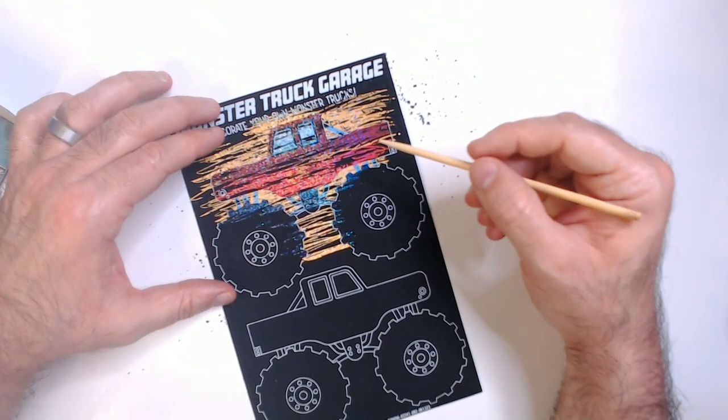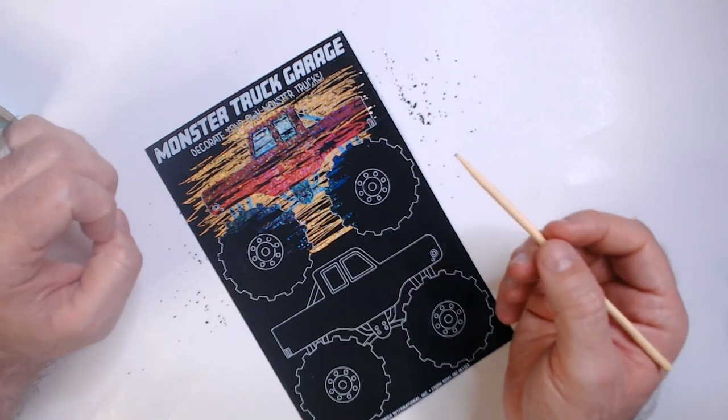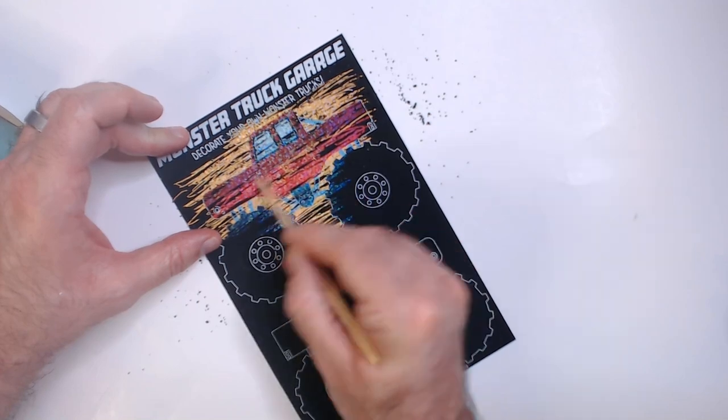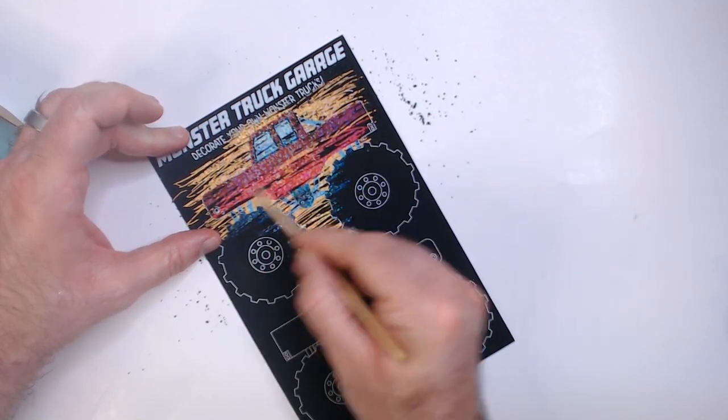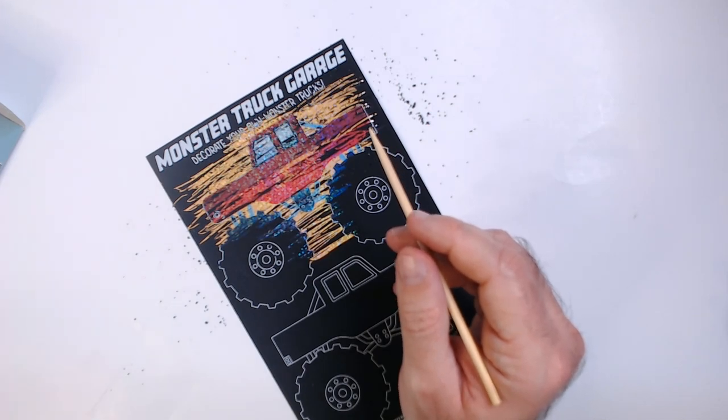I don't know how much fun this is supposed to be. I think it would be easier if it was like really long swipes — you could just get it done quickly by doing this. This is not fun. Not fun at all.